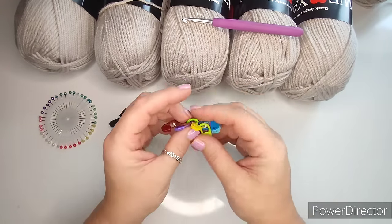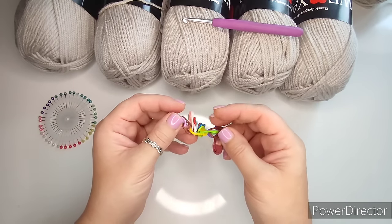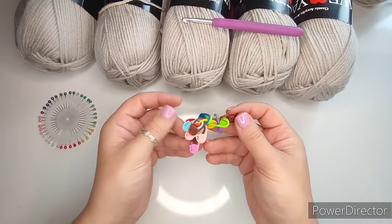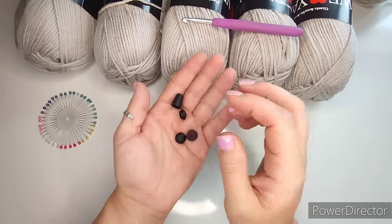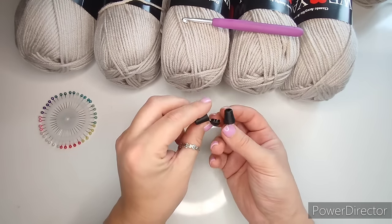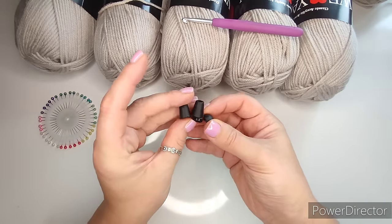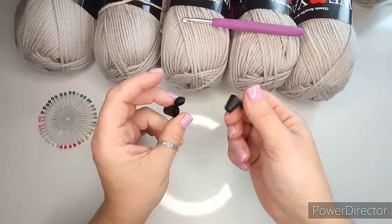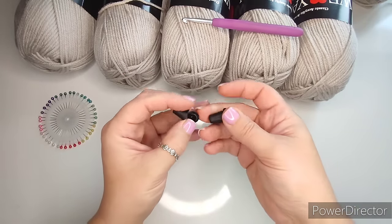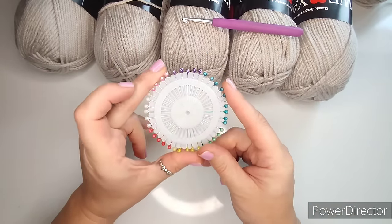You're going to need stitch markers — at least five. I have a lot because I'll be marking my decreases on both sleeves at the same time. If you don't have many stitch markers, you can write down on paper which rows you did the decreases on. For the strings around the hood I have these special ends that close like this — I have them in black. If you don't have them, you can leave the string with a knot, pom-poms, a tassel, or a bead.